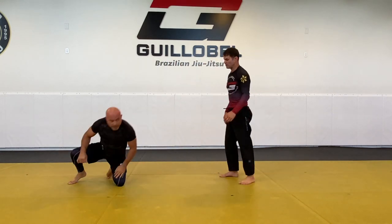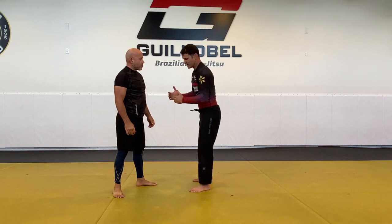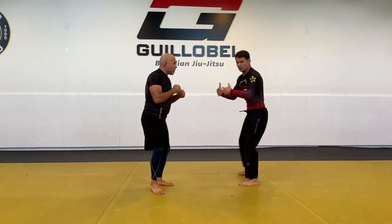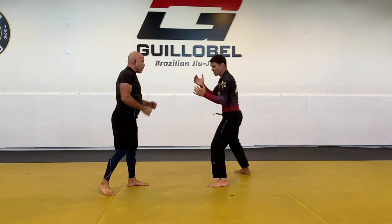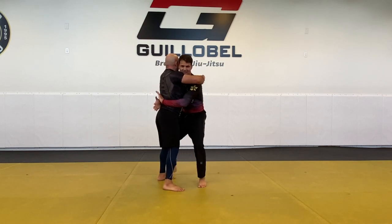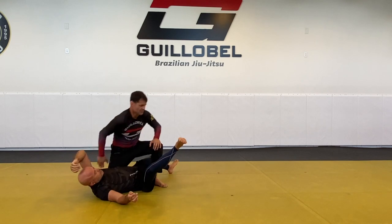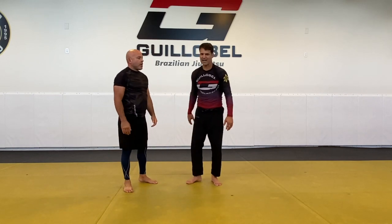Keep that distance. Once the guy invades your space, either go forward or go back. If he's charging you too fast and you can't go back, you must go forward — because if he charges into you, it's even easier to get control of his hips. Hook, hook, hook, and then take him down to the top position. That's it for today — thanks, see you next time, make sure you subscribe.